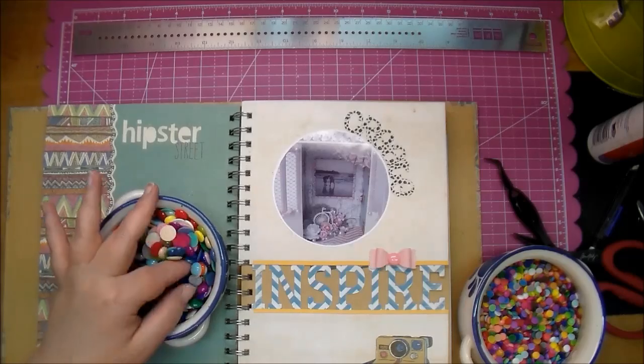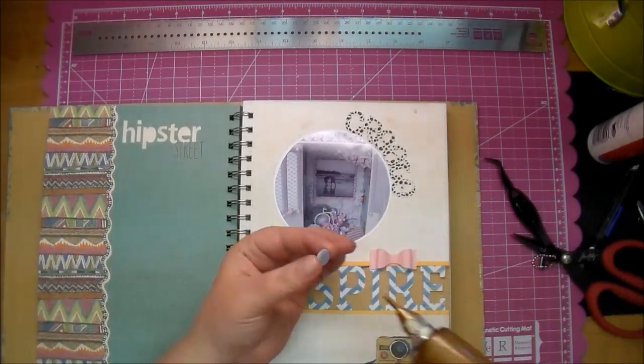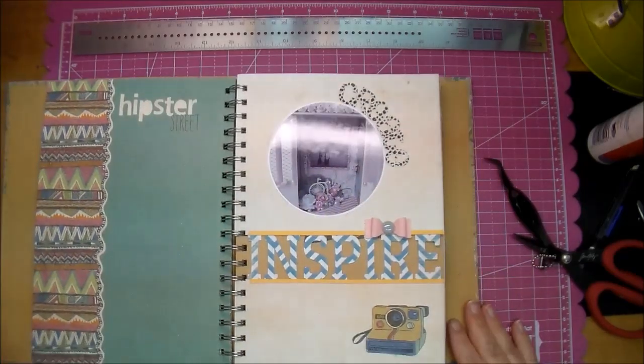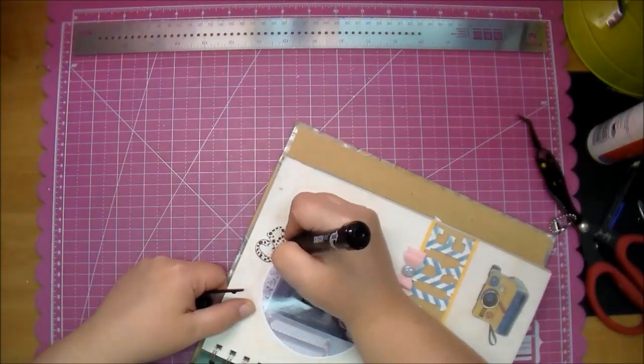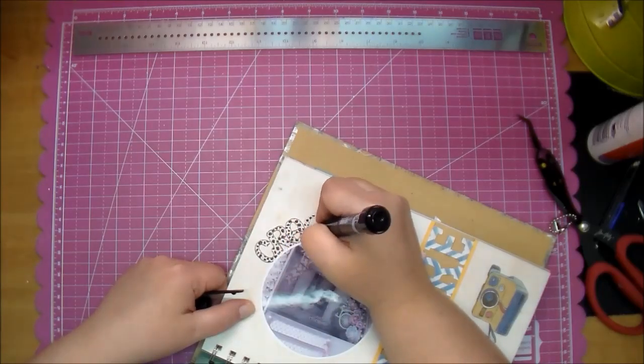I just went ahead and chose an enamel dot — that's a homemade enamel dot. I'll put a link to the video where I show how I did those in the description box below if you're interested. And now I'm just using my smash pen to go around the letters to create, just to make them stand out a little bit more.